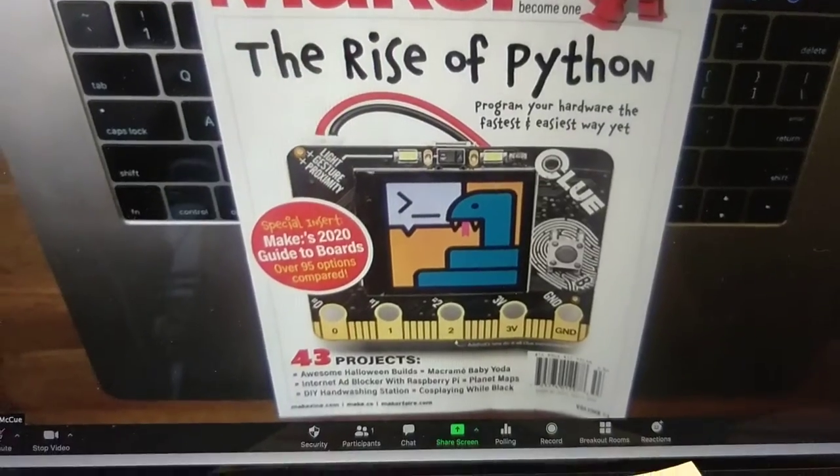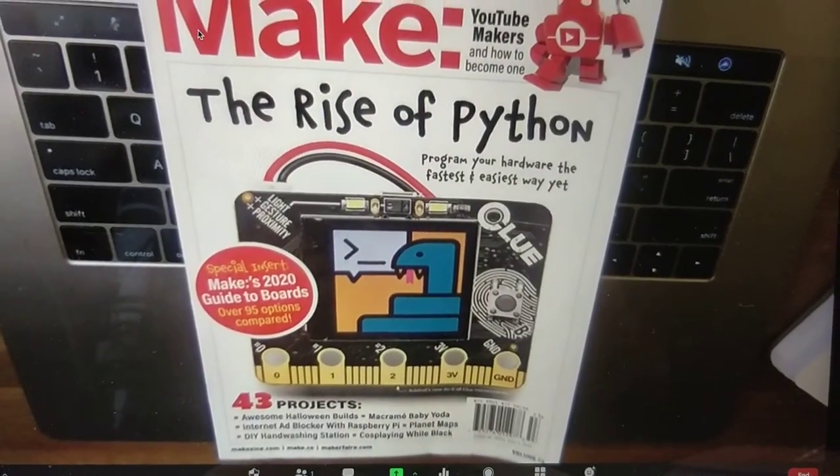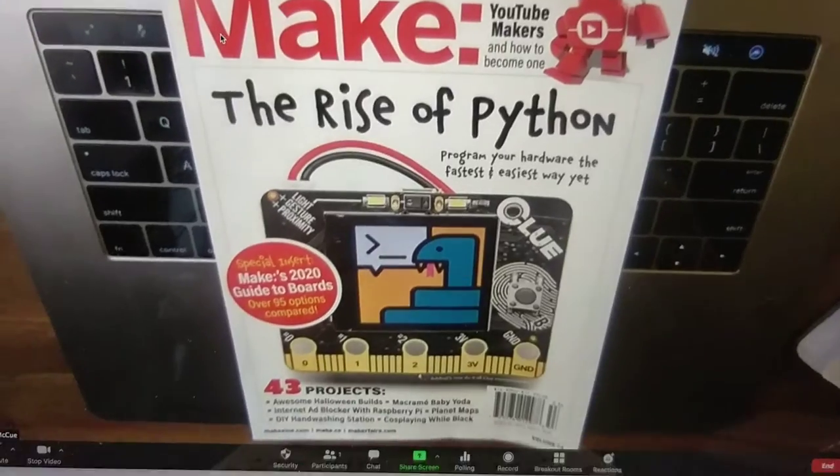On the screen it's projecting via Zoom what's on the face of my laptop, and you can move the screen back and forth a little bit to adjust the angle.